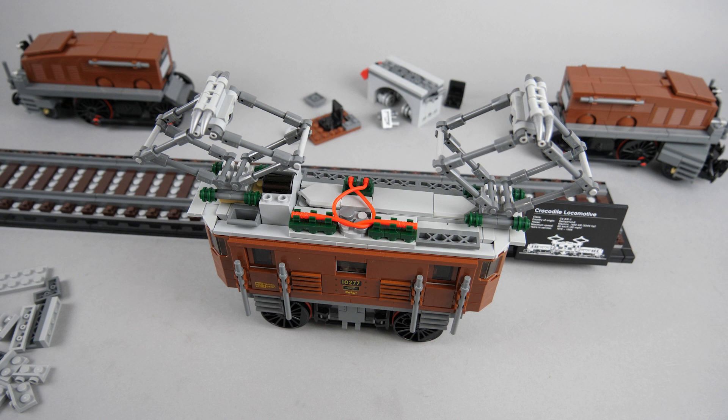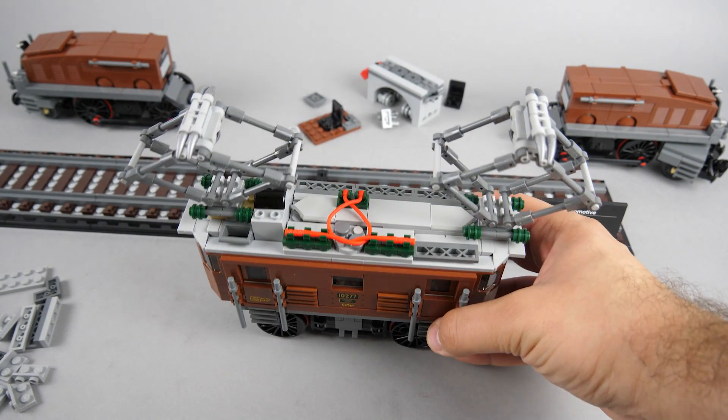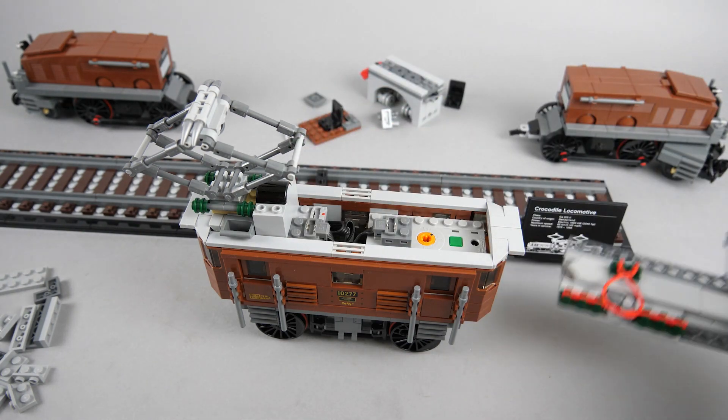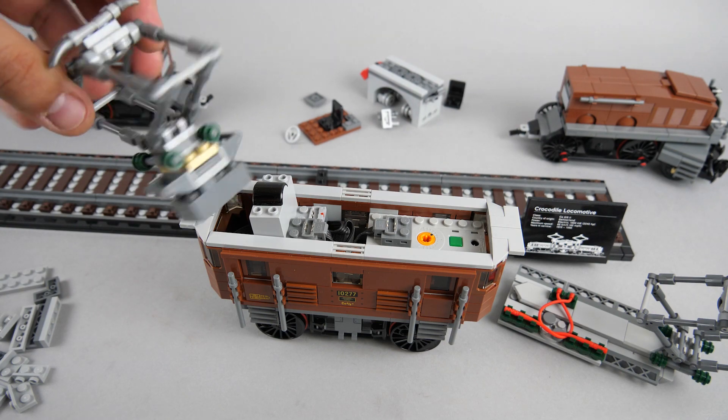Unfortunately I don't have too many system pieces around at the moment, so I only used what was originally in the set. This is a very crude build, more like a proof of concept. I'm sure there will be a lot of sophisticated conversions available in a few weeks. As you see I had to split the roof into 2 sections because of the infrared receiver. The bigger part has a similar structure to the original, but I had to make it thinner to be able to put it on top of the power functions connector. The other end is basically only the pantograph with a brick that holds it in place.